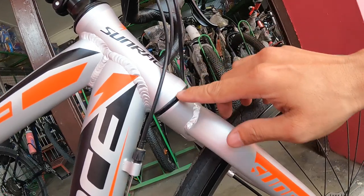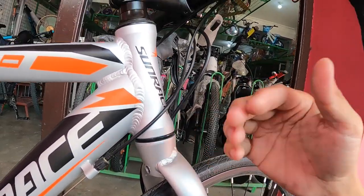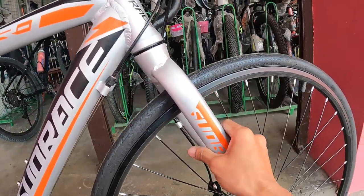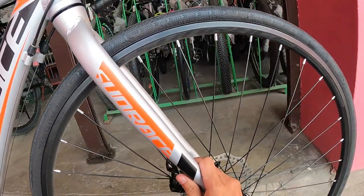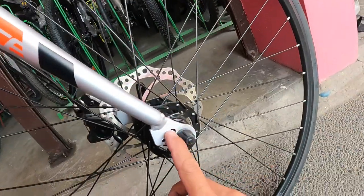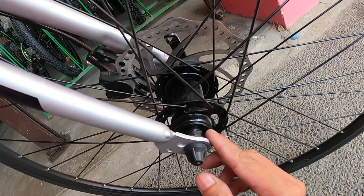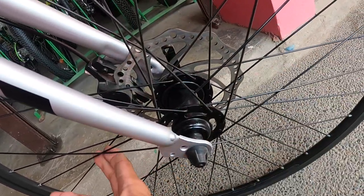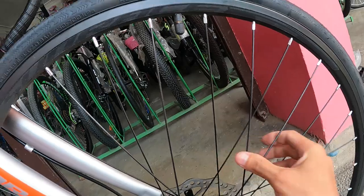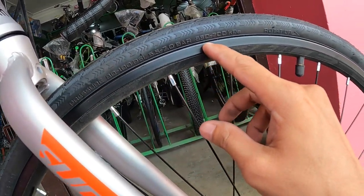Palagay ko integrated ang bearing ng head tube. Ang fork ay gawa sa bakal — sinubukan ko ng magnet at kumapit. Nabasang 'Sunrace' dito sa dropout. Ang hubs ay bakal, bearing type, 32 holes, bakal na quick release. Ang spokes ay bakal at double wall alloy na rim — ready ito para sa rim brake based sa design.